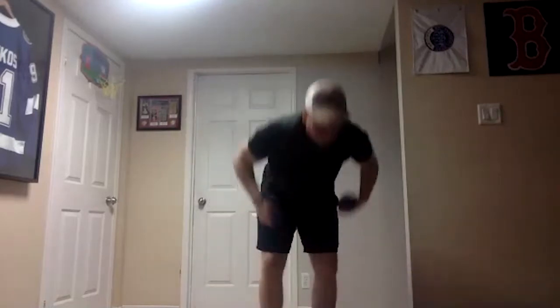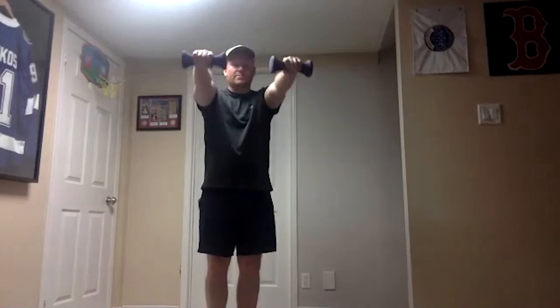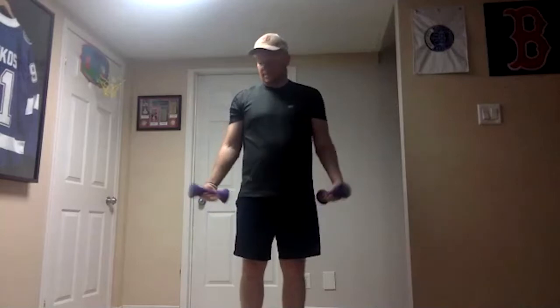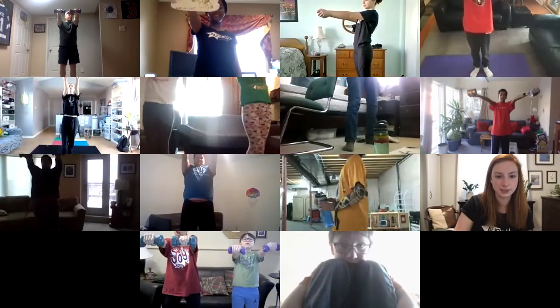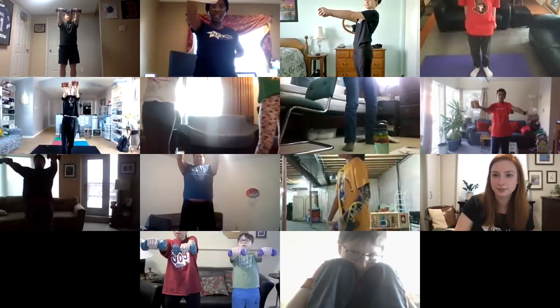The first one: if you're doing my version, hold both weights straight out; Alyssa's version is one weight. On the count of three, I want to see those arms nice and straight right in front of you. Ready, one, two, three — weights are up, we're going to hold them there. Nice job — super easy at first, and all of a sudden you're going to feel your arms starting to get a little bit tired.